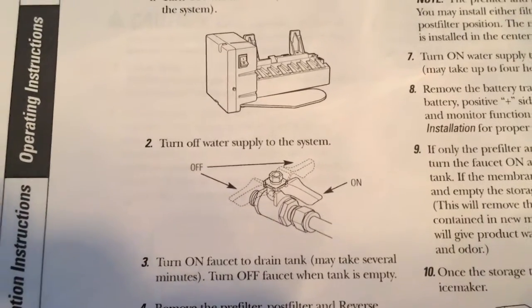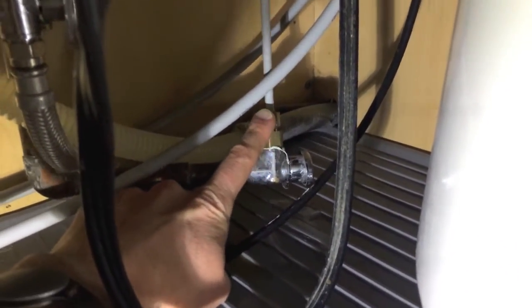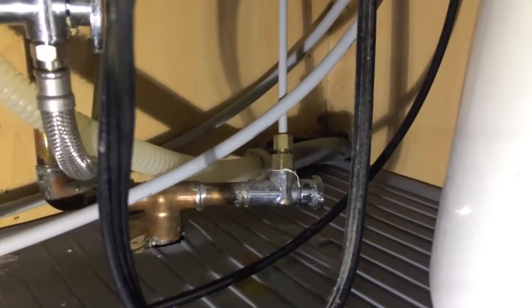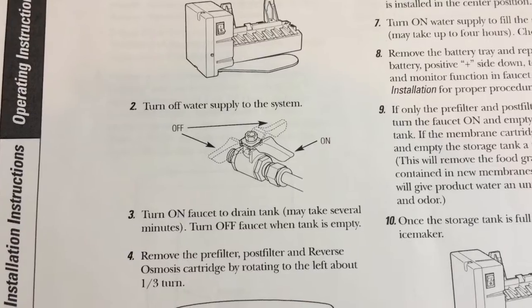Turn off the water supply to the system. Down below, we have already completed this step. The valve here is in the off position. When it is in line with the actual osmosis water line, it is open — so you want to make sure you turn it and close it.